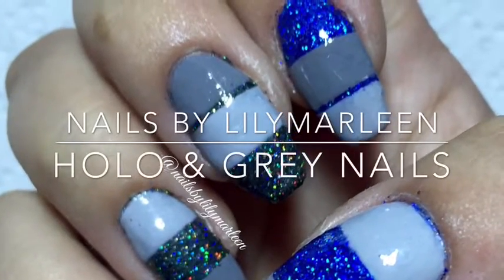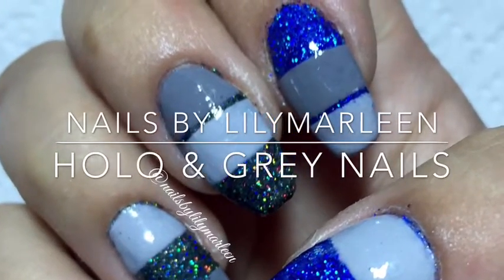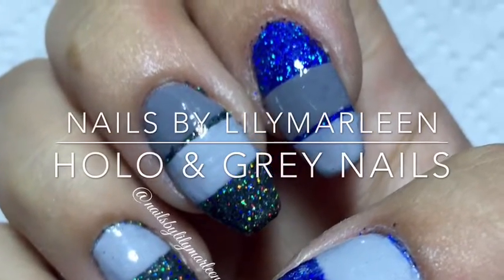Welcome to my channel Nails by Lillie Marlene. This is my newest manicure, Hello in Gray Nails.